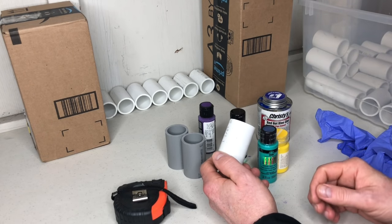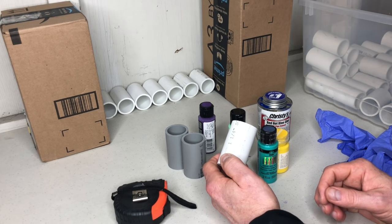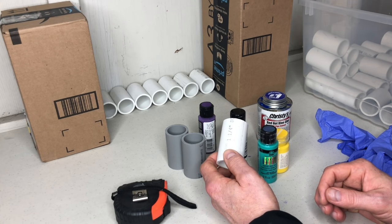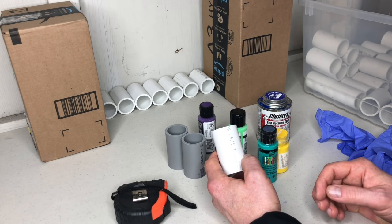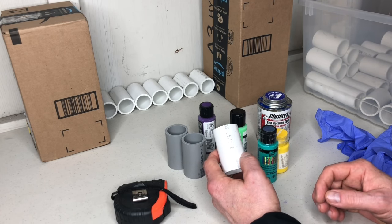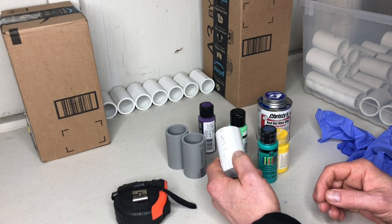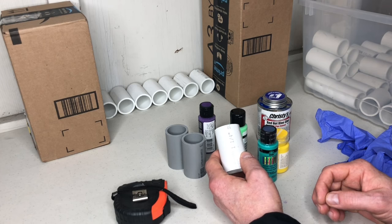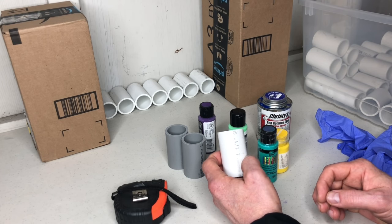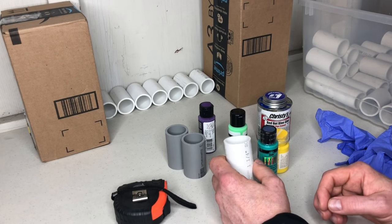If you aren't comfortable with the chop saw, hopefully you know somebody that has one. As far as pipe cutters you can find at the big box stores, those take more hand strength, more time, and are a lot more labor intensive than using the chop saw. But the chop saw requires more care — definitely use eye protection. Let's get to putting this together and show you how I did that.